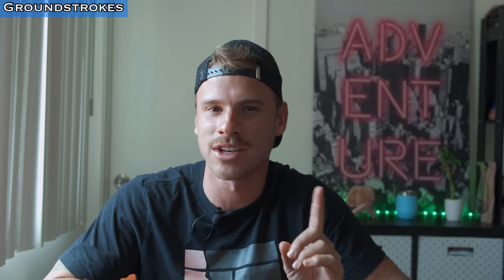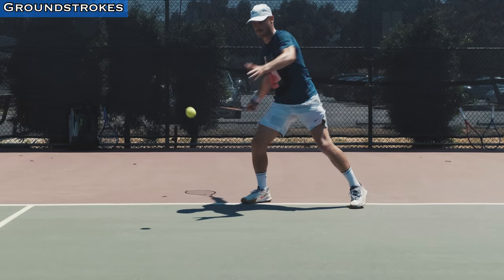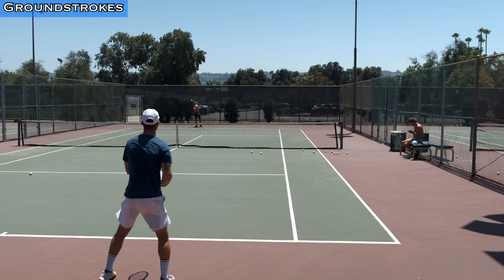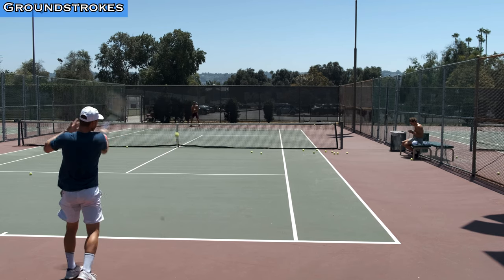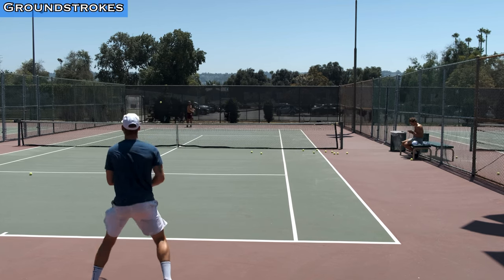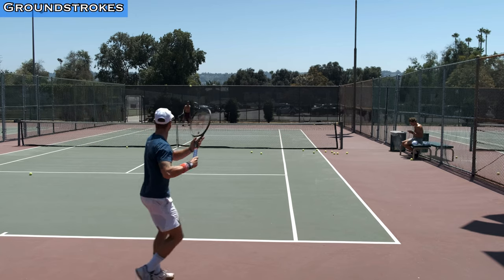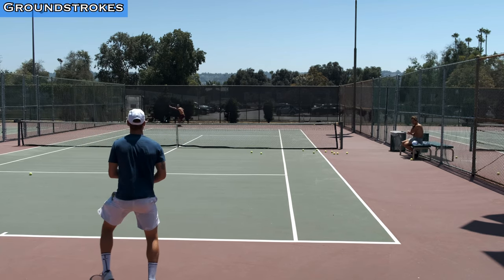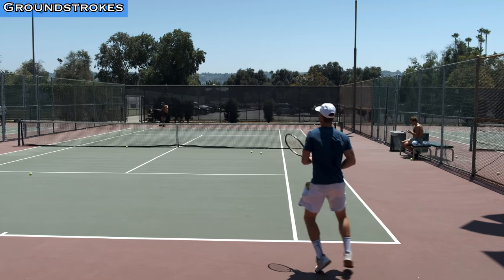With the ground strokes, there's a lot to unpack here. The first thing I noticed is that the racket has a lot of mass. I was not expecting that because it's only 320 grams and the balance point is only 7 points headlight. The racket really feels head heavy — it doesn't feel like it has a lot of weight on the grip. I always played with like 330 grams unstrung, so picking up a racket that's only 320 grams and feeling that it was kind of difficult to swing was unexpected.